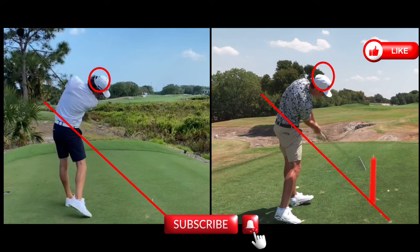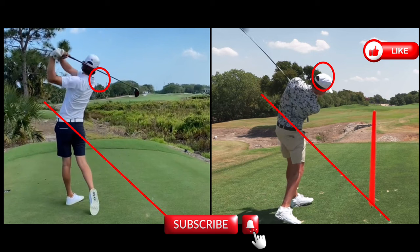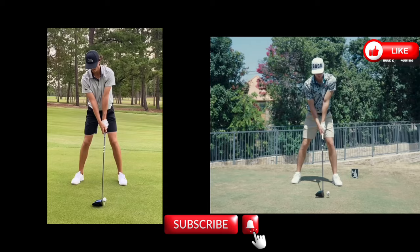Following low and left, belt buckle to the target — the only small difference here is that Grant's follow-through is maybe a little more low and left, with his belt buckle a little more toward the target. But as they finish, look at those finishing positions — they're almost identical. Like I said, they've played a lot of golf together and have very, very similar swings.